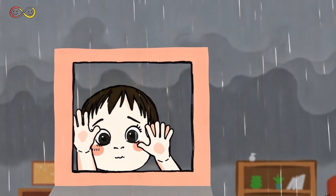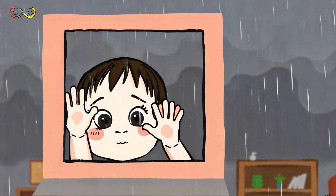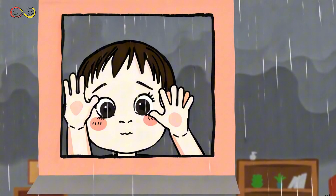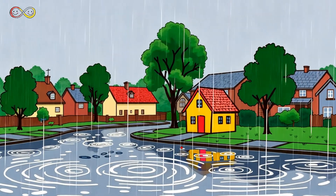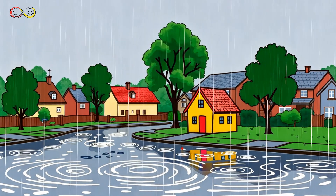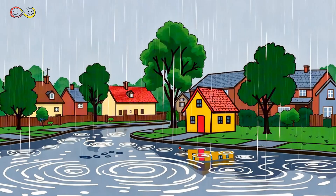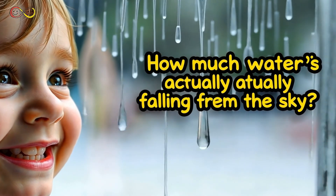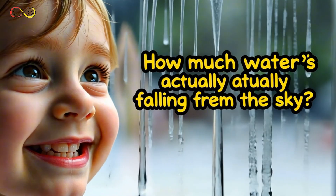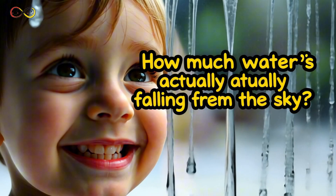Look outside! The sky is full of dark clouds and raindrops are starting to fall. Have you ever watched the rain and wondered how much water is really coming down? Rainfall isn't just something fun to watch — it's actually measured by scientists, farmers, and weather forecasters. But how do we figure out how much rain has fallen? Today we'll learn how to measure rainfall using simple tools and how experts use this data to predict weather patterns. Ready? Let's dive in!